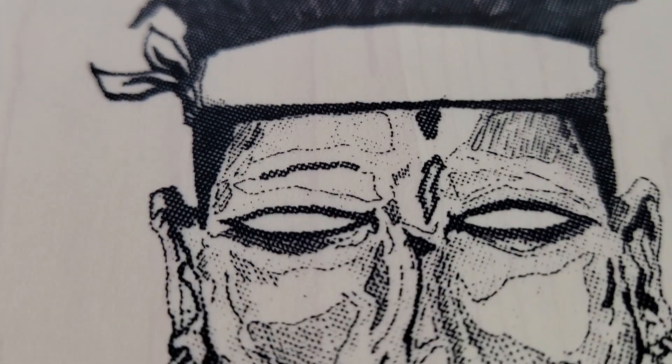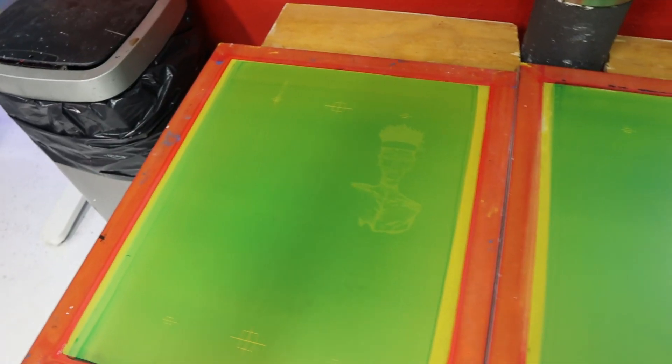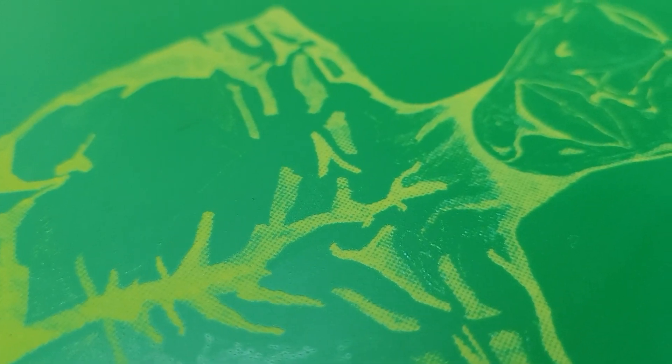Look at the films — printed nice. I exposed them on a 230 mesh, washed them off, and look at the screens — all ready and prepped. I'm going to place them on the press right now. Let's get printing!